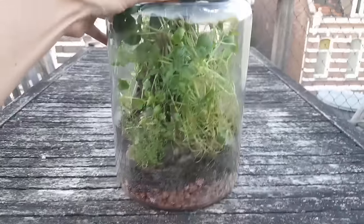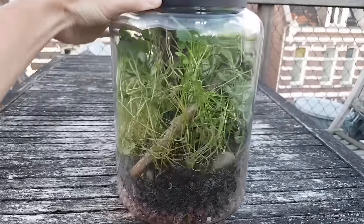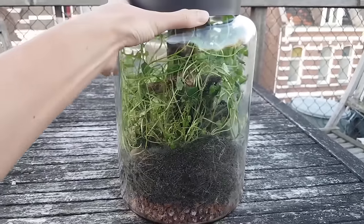Mid-June 2021 was when I actually closed it, so nearly three years ago. And this was the last you ever saw of this jar. Until now.